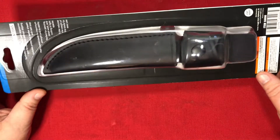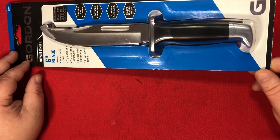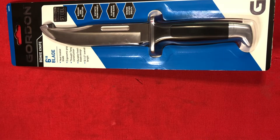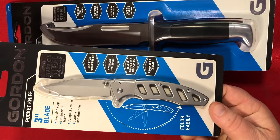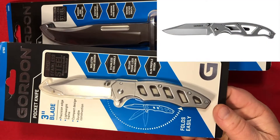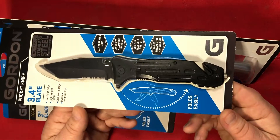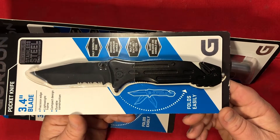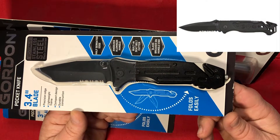I'd like to open them all now and see what they're like. In addition to the 119 copy, I've also got this one — the first thing I thought of was the Gerber ParaFrame — and this one, which is kind of generic looking but kind of reminds me of one of the popular SOG models.